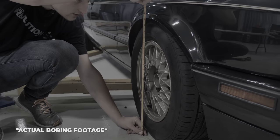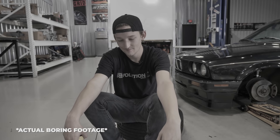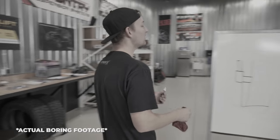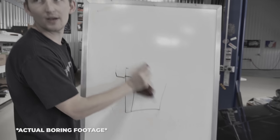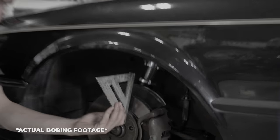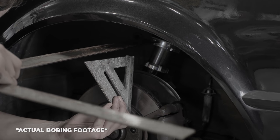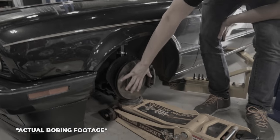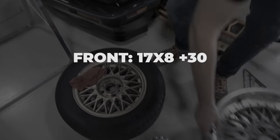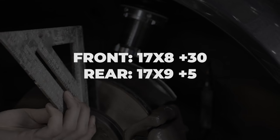We were going to explain all the ins and outs of backspacing, offset, and wheel width diameter, but it was really really boring — everybody fell asleep. So the conclusion is we're just going to tell you what size wheels we're going to run. We're going with a 17x8 at around a +15 offset, but we need 20mm spacers on the front because the brakes are really small and a standard wheel hub won't fit without spacers. So we're doing 17x8 +30 in the front, since that's the closest Cosmis has to a +35.